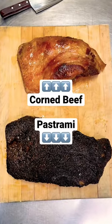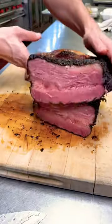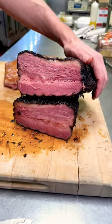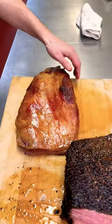All right guys, the corned beef and the pastrami are all done cooking. You can see that awesome pepper crust on the pastrami — smoked for 12 hours, pink all the way through from the curing powder. Then we have the corned beef, nice and juicy.